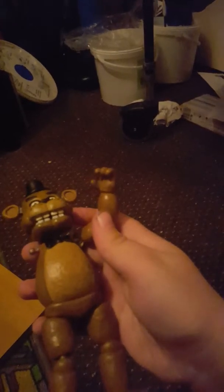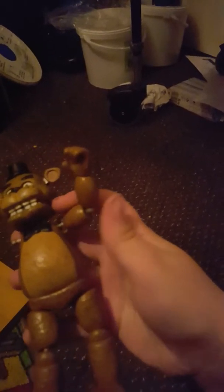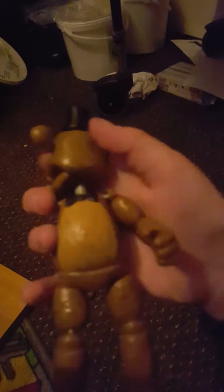So his articulation — he can... Also, he falls apart really easily, all of them do. He can move this all 360. He can move this. You can move it out. You can spin his head 360. You can move his legs out a bit. You can make him do that. Overall, a very good figure.